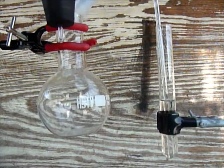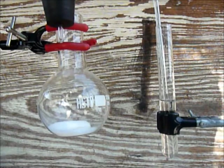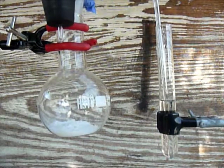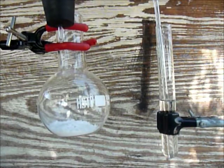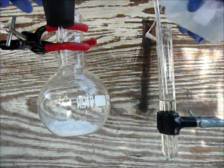So here's the ammonium chloride and here's the potassium hydroxide. To start the reaction, add some water.